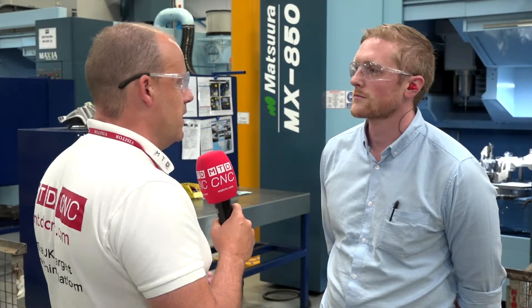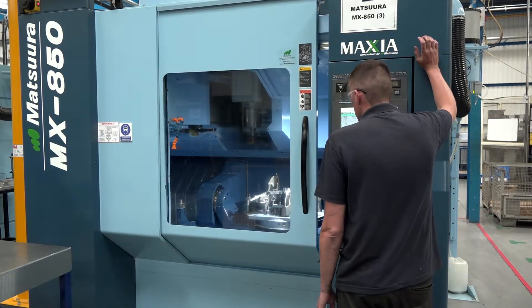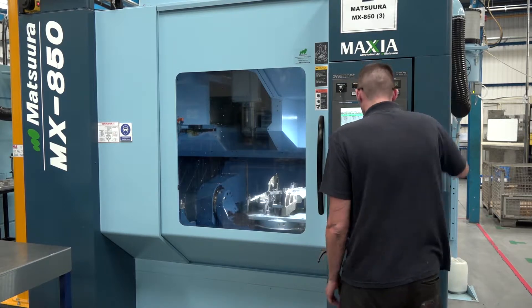You're a tier one supplier into many industries, the automotive specifically. A decade ago Matsura machines weren't often seen in subcontract businesses, but that's very different these days — they've become very affordable. Why do you think that is? Well, it's got to be down to the cost of ownership — it's the reliability of the machine. You're bringing in a piece of equipment that you're not expecting to make changes to or having to repair frequently, so it's all based around the reliability.